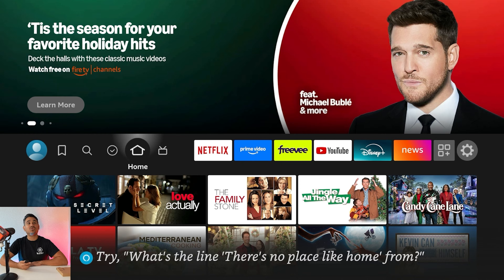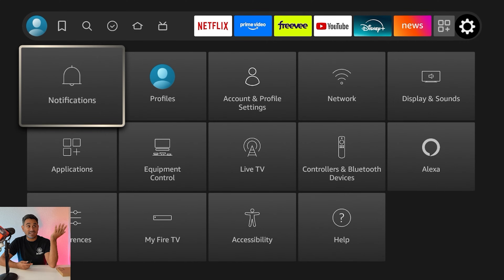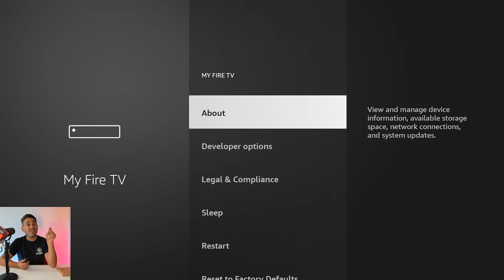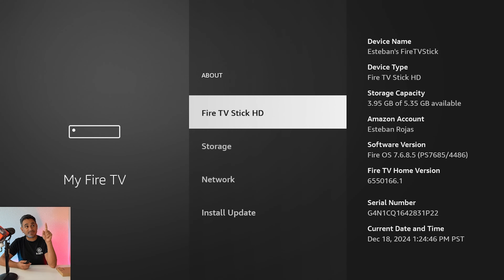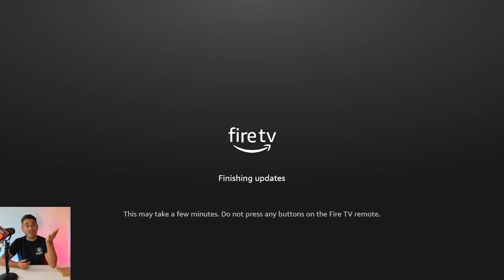People have been asking how do you get this update, do you even need it, or is it even available? Go to your Settings, then My Fire TV, and click on About. Right there it says 'Install Update' — an update is available and will automatically begin. Click Install Update Now. The only thing is it doesn't tell you what the update actually includes.